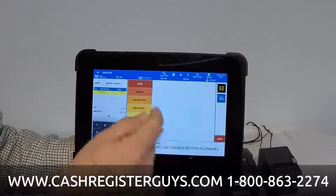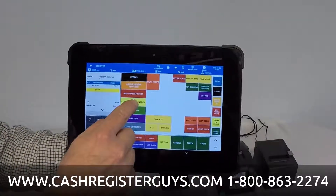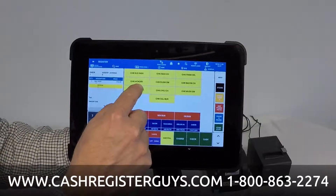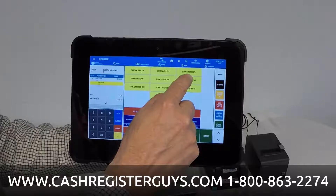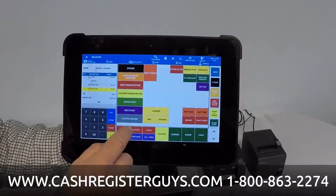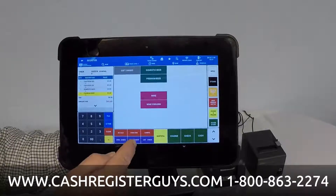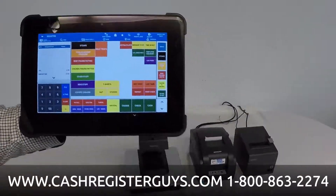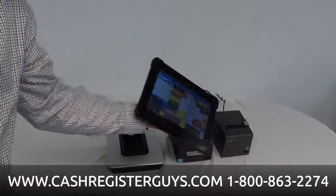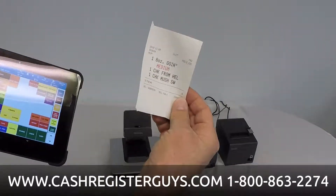I'm going to start with a steak — going with an 8-ounce, have that medium. Then go back to my main menu. Let's have some chicken items: the chicken from hell, chicken mushroom Southwest. Back to the main menu for a few drinks — a domestic beer and a premium beer. That's all I want, so I'm going to save this check. You'll notice it's printing up in the kitchen. I've got a kitchen printer and a guest check printer, so I've printed in the kitchen — just a real simple kitchen order.